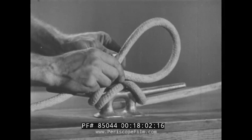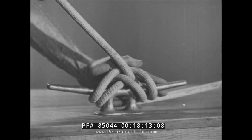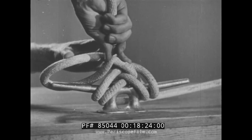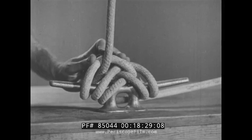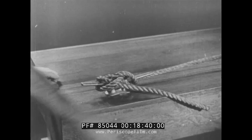Make a bight with the fall piece under and loop it over the second lug. Then another bight with the fall piece under, and loop it over the other lug. If it seems to be only temporary, one half hitch or bight is all that's needed when bending to a cleat.